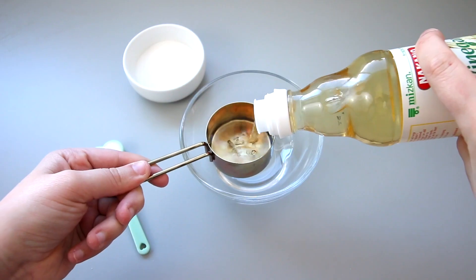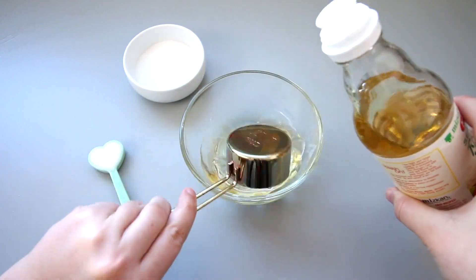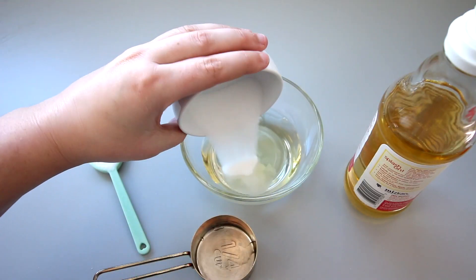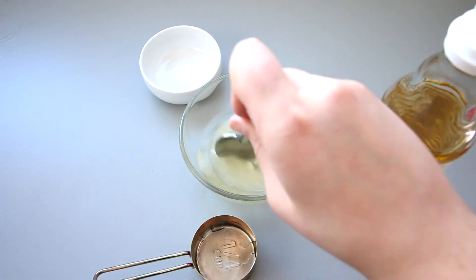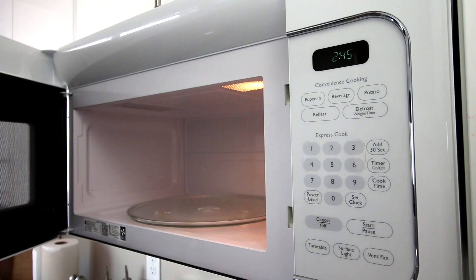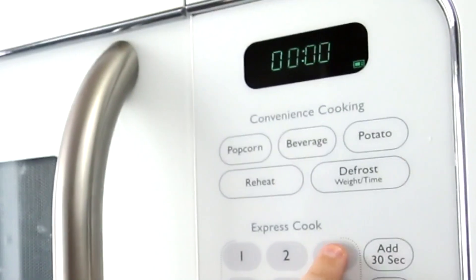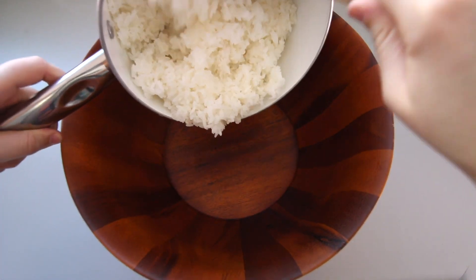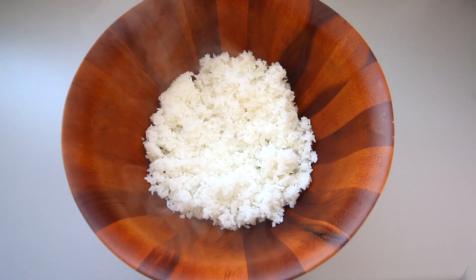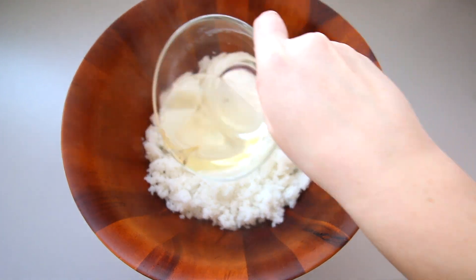Sushi rice is usually flavored with a couple of ingredients, so I'm adding a quarter cup of seasoned rice vinegar, 3 tablespoons of white sugar, and a teaspoon of salt. Then I'm going to mix that all together and microwave it for 30 seconds so that it warms up and all of the ingredients dissolve. Now I'm putting my sushi rice into a bowl. It was still really hot so it kind of steamed up my camera lens, but I thought it looked kind of cool. Then I'm just pouring the rice vinegar mixture over the top and mixing it all in.